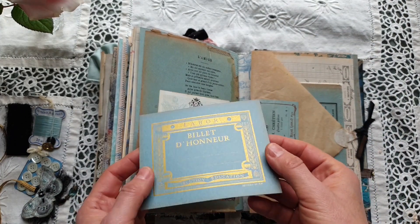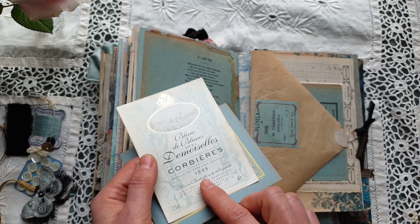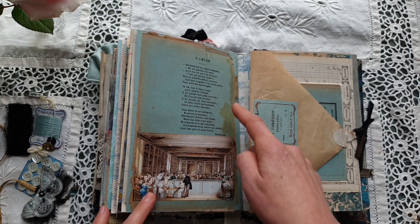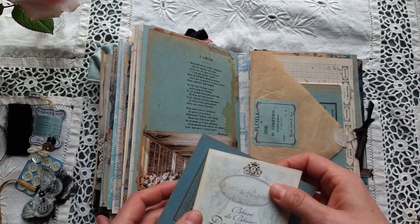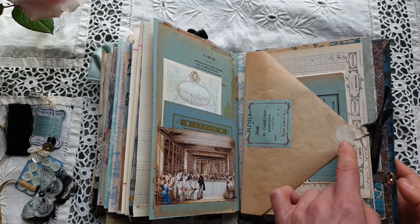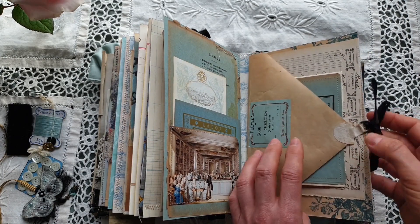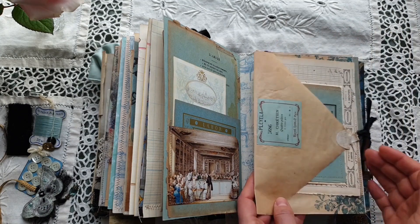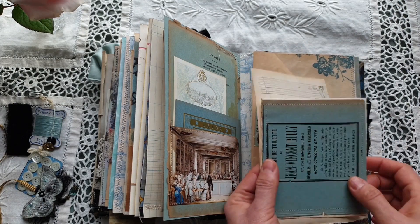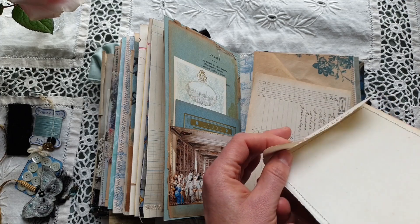Here we have another antique billet d'honneur and a French wine label from 1995. At the back this is an original antique page from a diary. Here there is an authentic antique piano paper — in fact I have folded this paper like this, and here it can be opened.